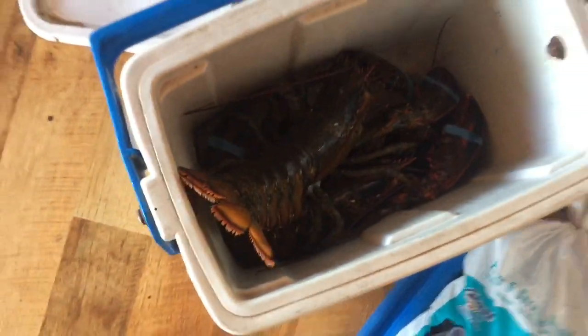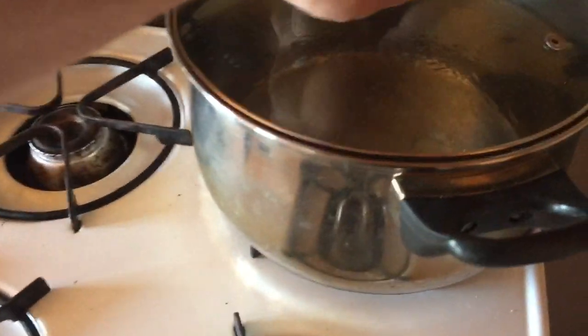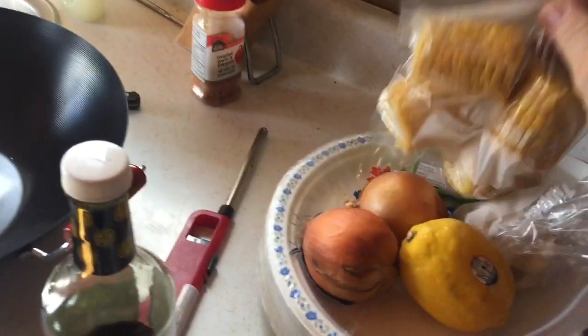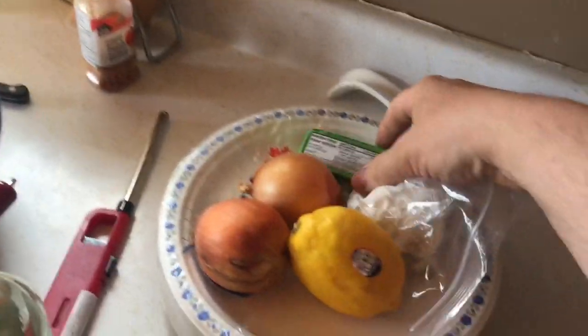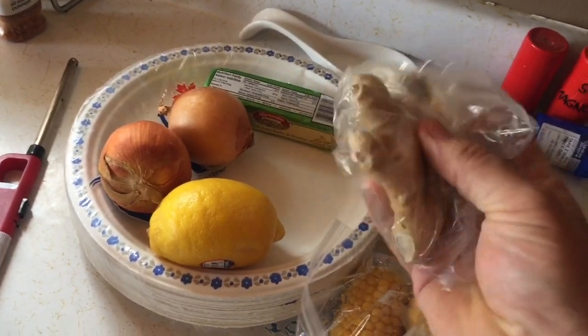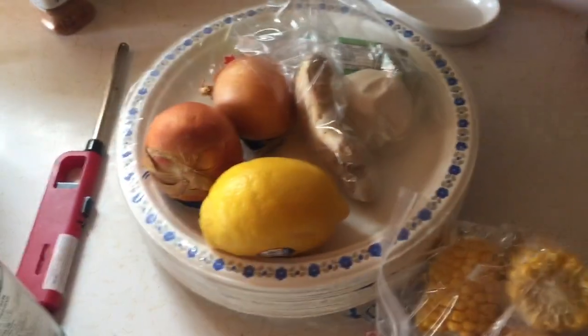Today on the menu - we've got lobster there, pretty lively! Got them from my buddy that I work with. He's got a bit of wire ball in there. We'll get this here to put in with it - a bit of corn, onion, garlic butter and garlic, and a bit of sauce.